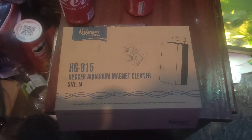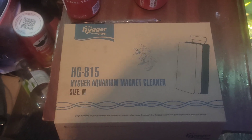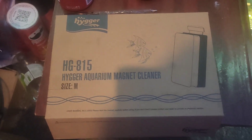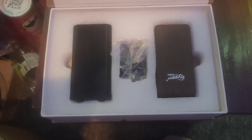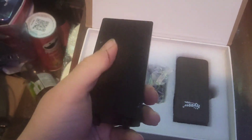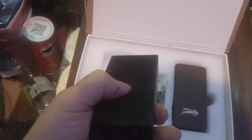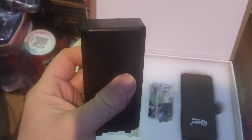Here we are, we're now going to unbox the HG 815 Hyger Aquarium magnet cleaner, size medium. Let's open this box — wow, I can already tell the quality of this product. This is the hard bristly velcro which gets off the algae, and this is where you put the attachments. Very good quality.